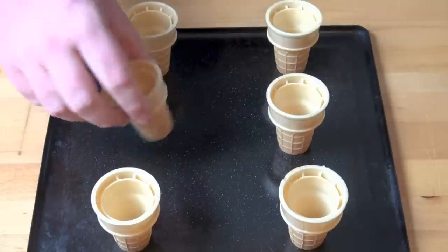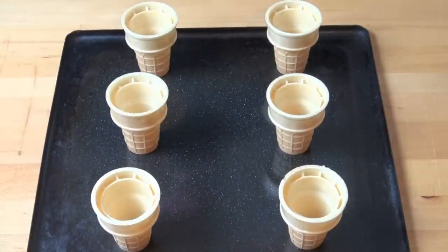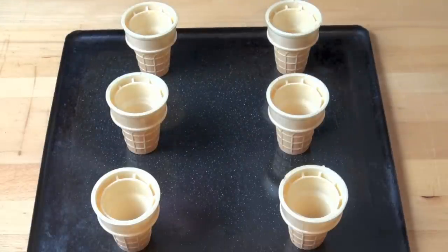Now first things first, I've got some ice cream cones — the flat bottom variety because it makes things so much easier. You can use the cone shaped ones if you wish, but they have a little bit of a drawback because you've got to have something to actually hold them steady in the freezer while they set. So flat bottom ones are the better option.